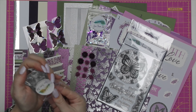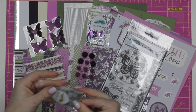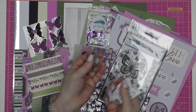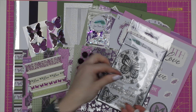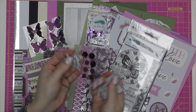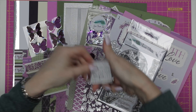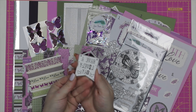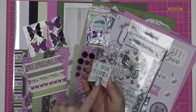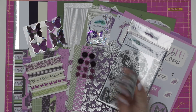The dies this month are standalone dies — they work completely by themselves, which is one of the reasons we included the silver mirror cardstock as we thought they'd work really nicely together. You have a pretty rose with leaves, a lovely butterfly, a sentiment that says 'best wishes' with a tiny butterfly, and a tag that says 'have a lovely day' with butterflies. This last one is great for paper piecing — you can die cut it out twice and then inlay the sentiment and butterflies back in.